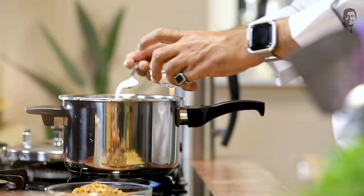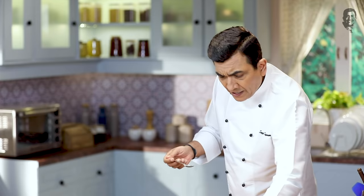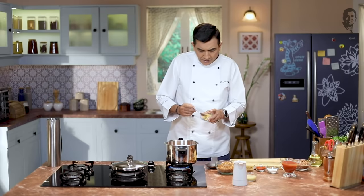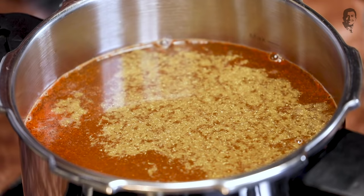The most important thing is that without it, it won't come. Now if you add a little red mirch, it will come. You can add a little masala. Like, I have a jeera powder. So I'll add a little bit. Let's add a basic masala and a paste. When we make rajma, especially in Punjab, add a little masala in it.